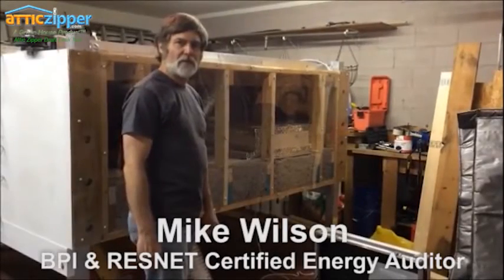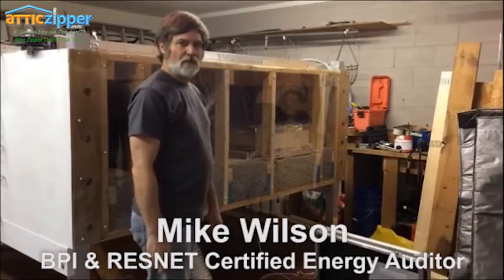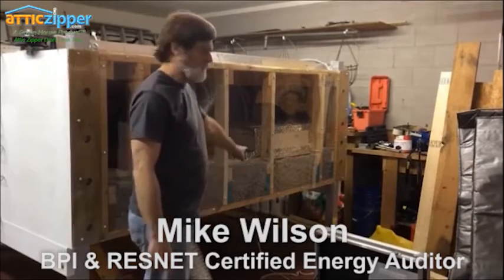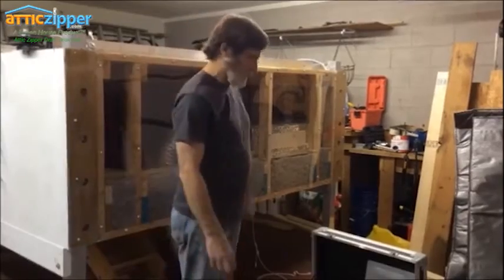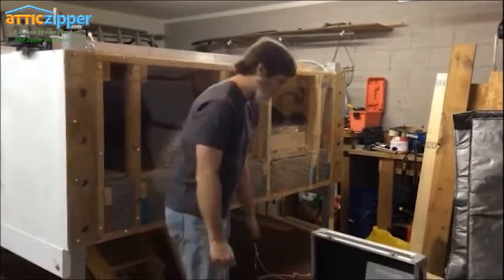I'm going to go ahead and start the pressure test now with the zipper open, and this would be what a normal attic door would look like. Although this one's brand new, installed on a very flat surface, and it's exceptionally tight. So the number we get here is probably going to be better than you can find in anybody's home anywhere.